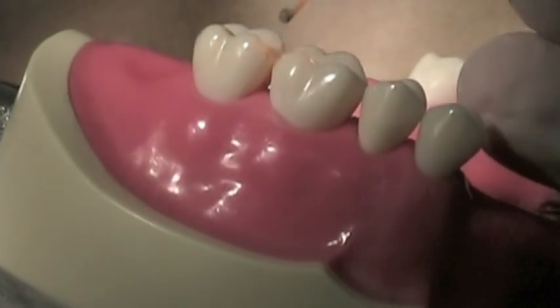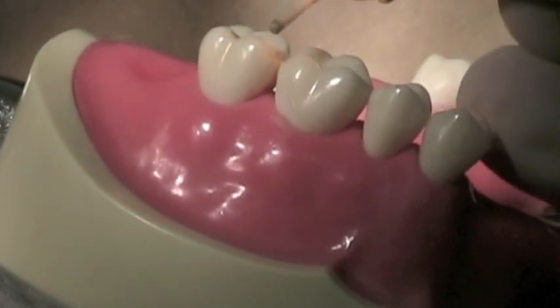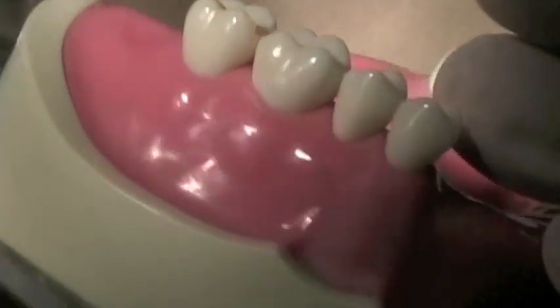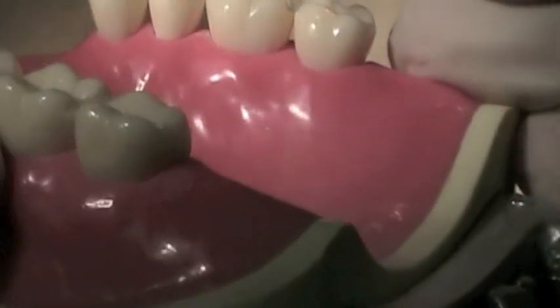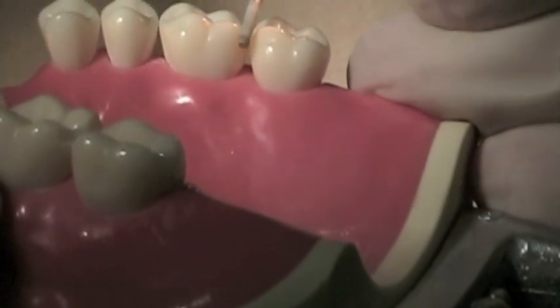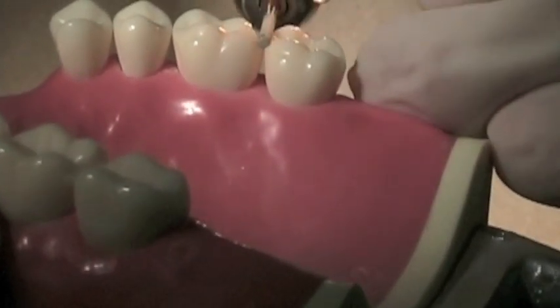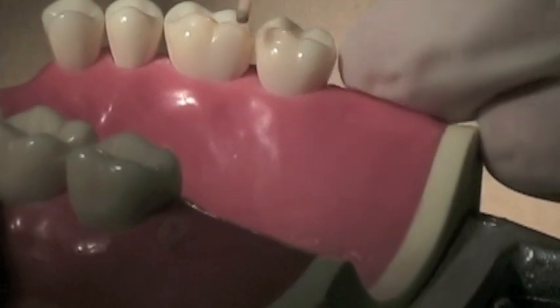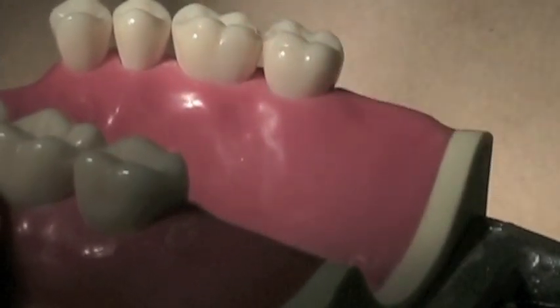Next, smooth out any sharp angles on the buccal and lingual surfaces to minimize areas of stress concentration for the clasp, which will be located in these areas. Make sure to not have any sharp angles in these areas.